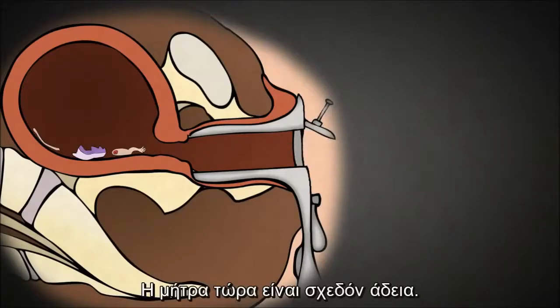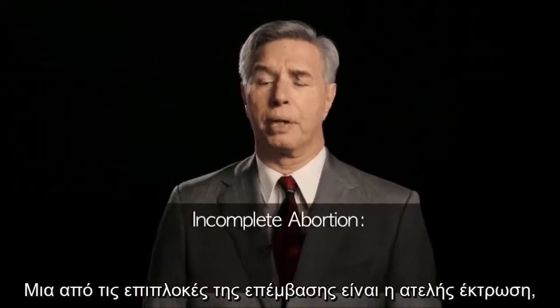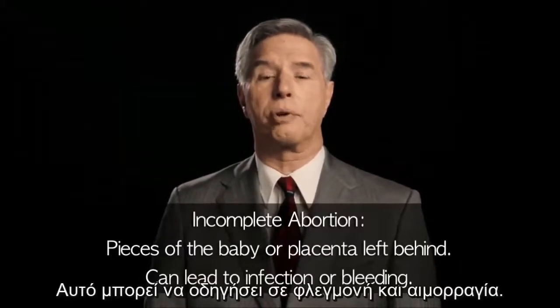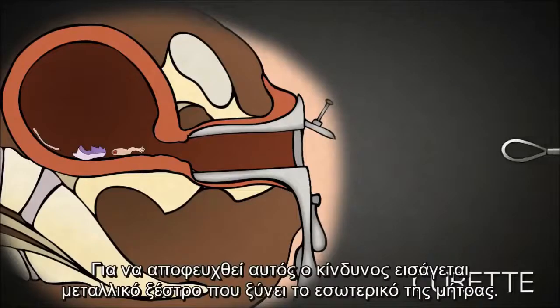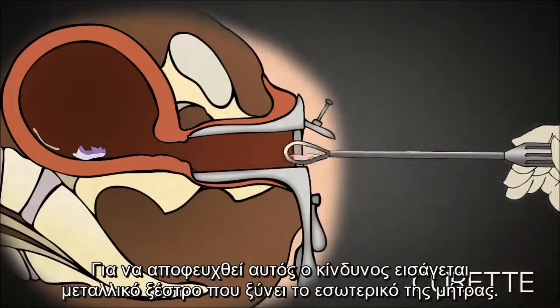Though the uterus is mostly emptied at this point, one of the risks of a suction D&C is incomplete abortion — essentially pieces of the baby or placenta left behind. This can lead to infection or bleeding. In an attempt to prevent this, the abortionist uses a curette to scrape the lining of the uterus.